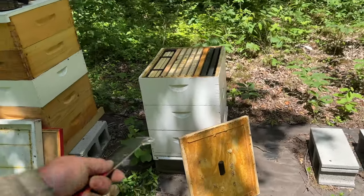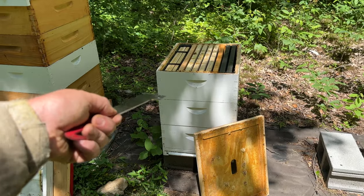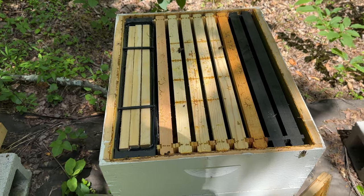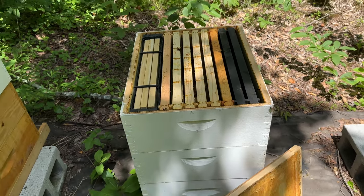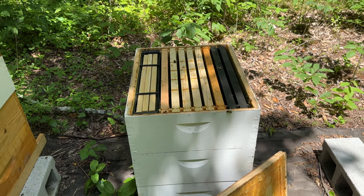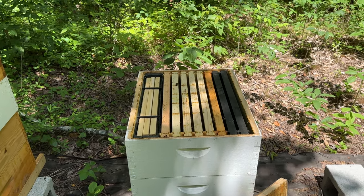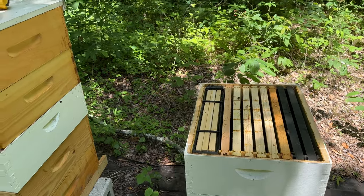I'm back to this hive that I thought swarmed or requeened — their population diminished, so I took their third box of honey off the escape and got it in the truck. They've still got a pretty good population, so I gave them a third box back and a feeder with a gallon of syrup. When I come back for my next inspection, if they're up here working and drawing wax I'd almost guarantee they're queen right. If they're not doing anything and they're mean, then I'm sure they're queenless. Either way, this gives them food and buys me a little bit of time to figure out what's going on without having to dive in right now — because I need to go work honey.